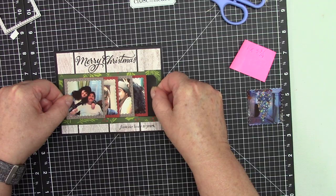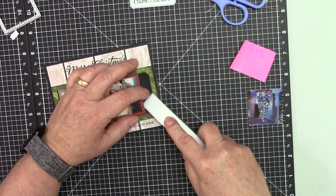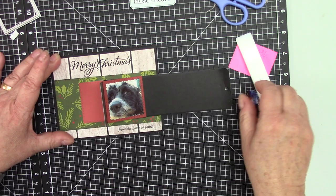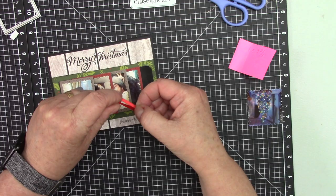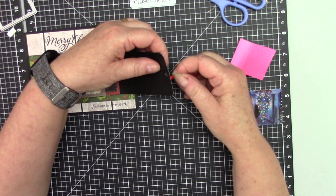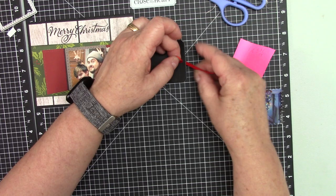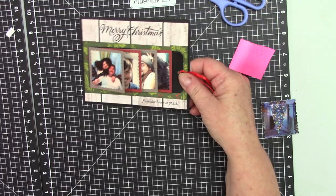You can eyeball it — that's what I did. You can put a ribbon in here, or really you can just put something, whatever you think you need. And that's basically it.